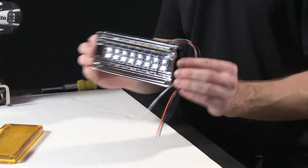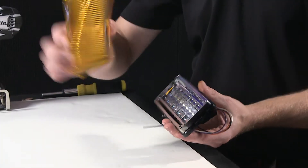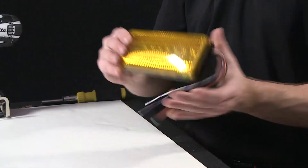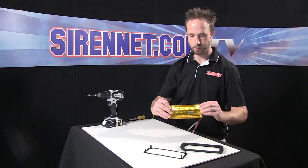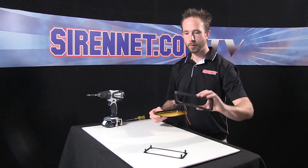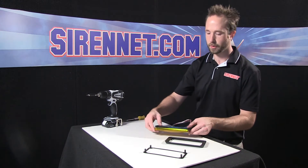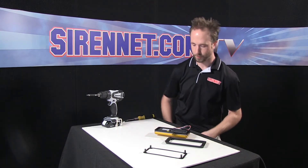There we have it, reassembled to an extent here. The lens goes back on the front — again it's compression held. Now rather than putting the rubber gasket back on and the backing, I'm going to show you one of the flanges that's available to go with your 700 series.